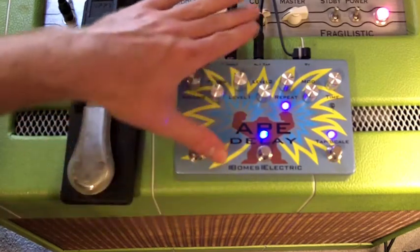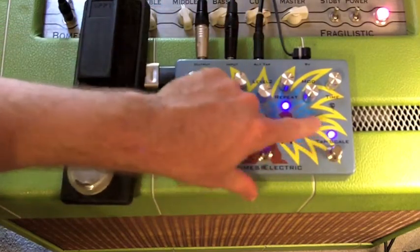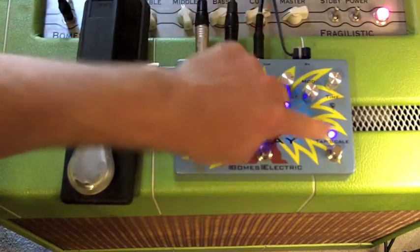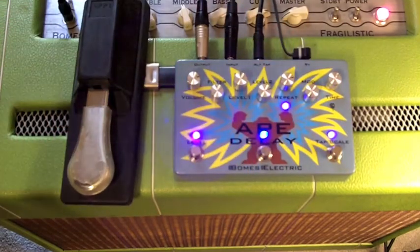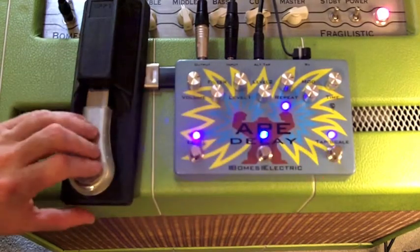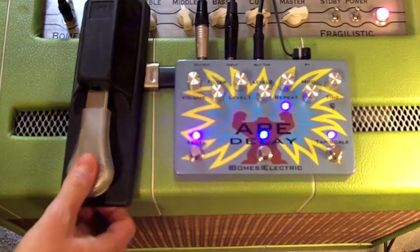The way you know the pedal recognizes the external tap is this tap scale LED will light up. If there is an external tap plugged in, the light turns on; if there isn't, it will stay dark and never turn on. What this indicates is that the tap is now the external tap over here, so you tap on the external tap.